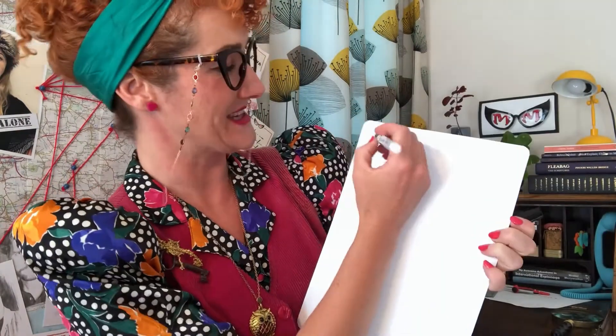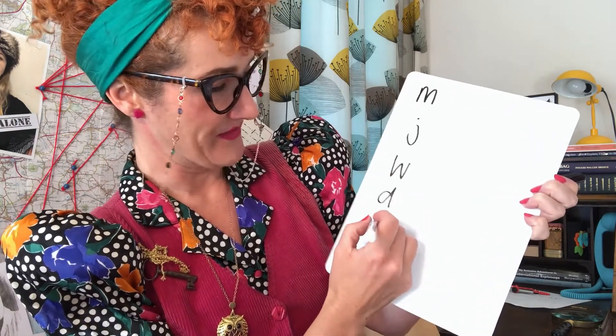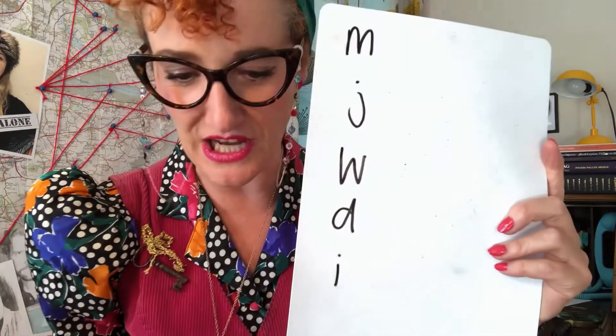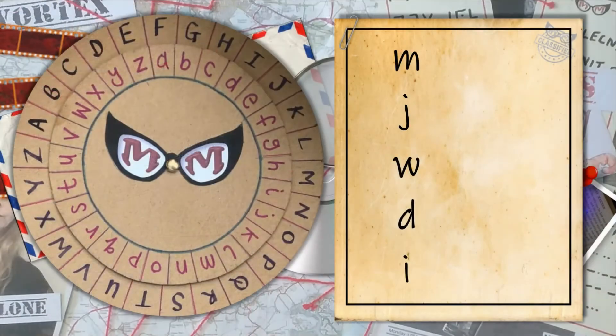I'm now going to write a word — let's see if we can work out what it says. Here we go, Super Spies. So I'm just going to write out a word for you; you can see if you can start working it out. M, J, W, D, I. Now, it's very important to note that I've written it in lowercase because this is what you're going to need to use to decipher the code.